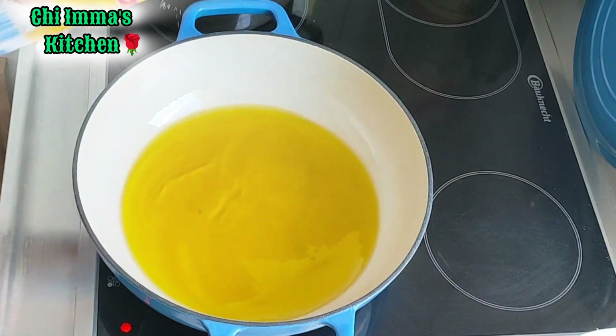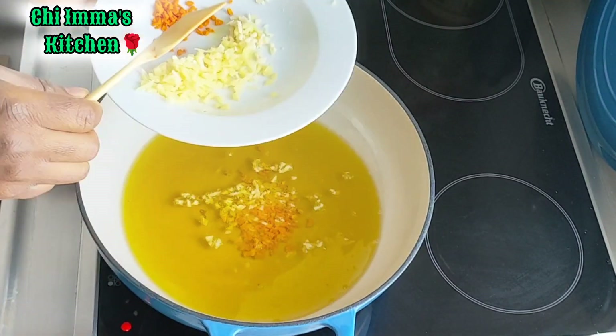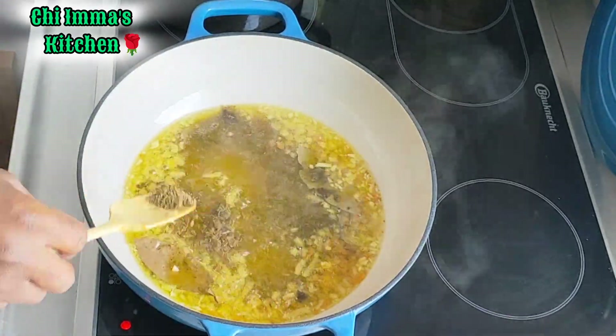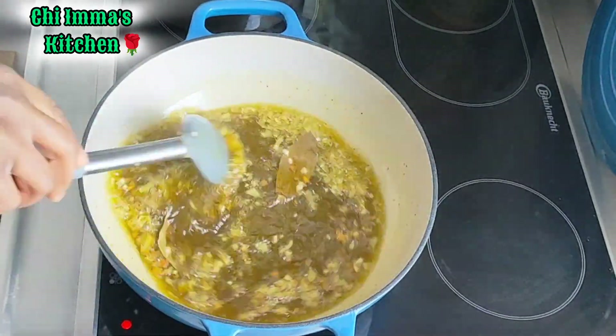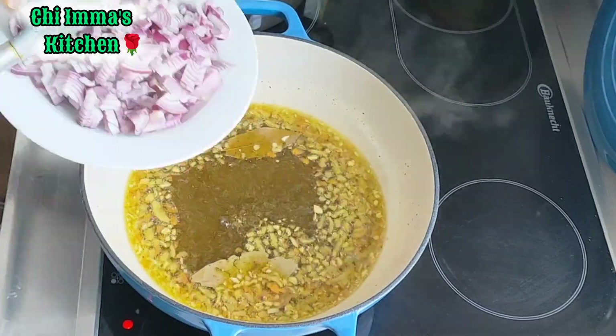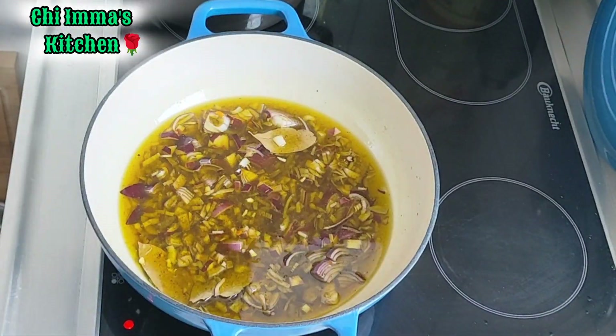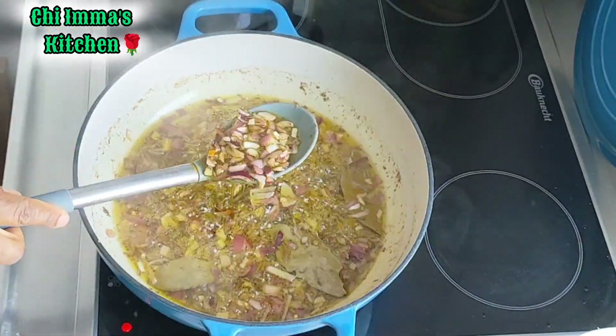In a clean pot, I'll add my vegetable oil and allow it to heat up. Then a little bit of salt, ginger, garlic, turmeric, and my bay leaves. I'll mix them, then add a little bit of the mixed spice, stir, and allow it to heat. Then I'll go in with my onions and let that part fry for two minutes.